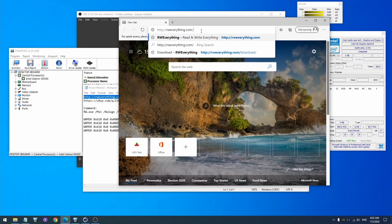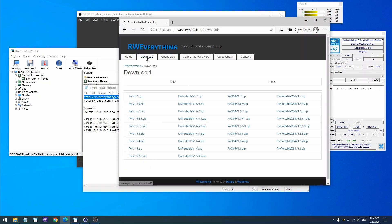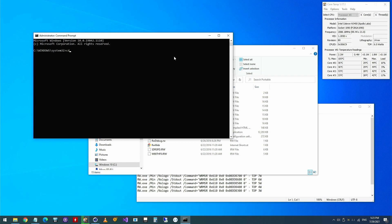I did a bit of research and I came across a tool called RW Everything. Long story short, we can disable the power limit of the CPU with this tool. You can find a link to the official website in the video description. The latest version of this tool was released in 2017, so there is no guarantee that the software will work in future versions of Windows or that it will work with newer hardware. I have to mention that if you're using this tool, you're doing so at your own risk.